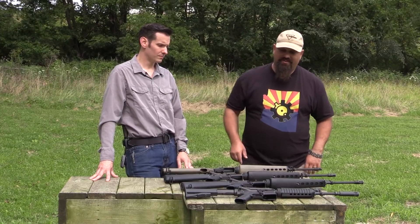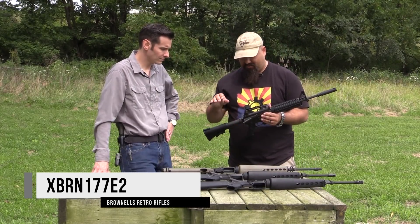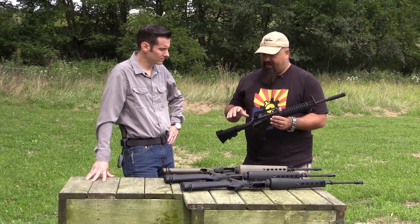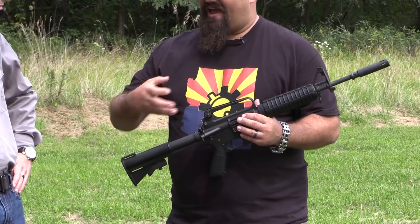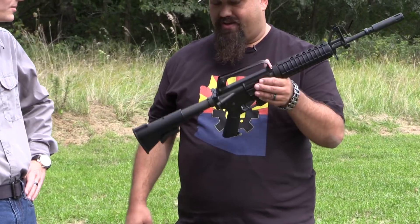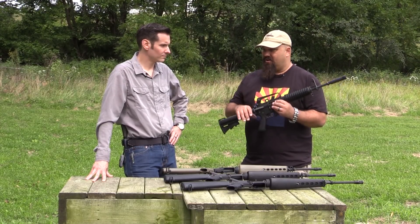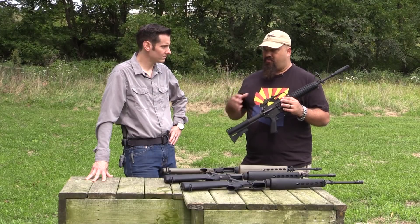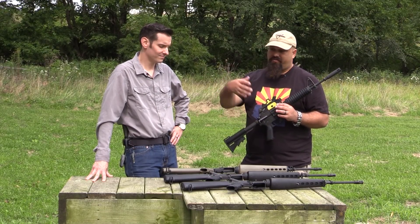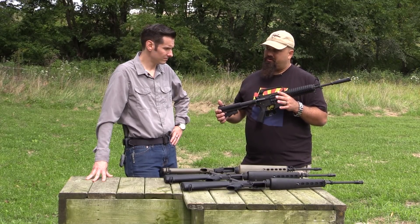This last one, I think a lot of us would say, is probably one of the cooler rifles out there. All of these retro rifles have that nostalgic cool guy thing, but this one got really famous — the XM177. The special forces, the long range patrols, they wanted the lighter, shorter rifle.